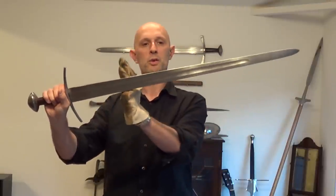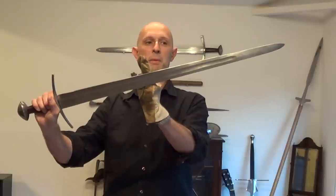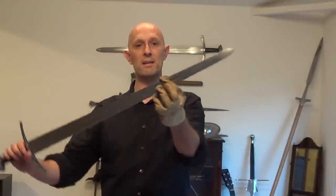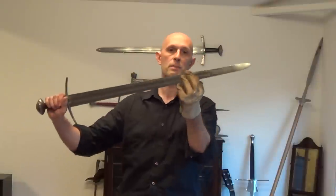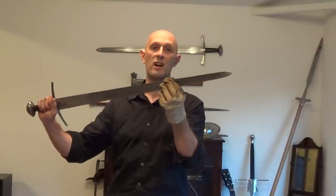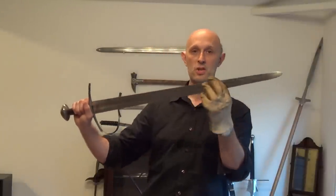I describe it to my students as the top of the third quarter. So if we go one quarter, two quarters is obviously halfway up the blade, three quarters, and that's the full blade — the top of the third quarter and the beginning of the last quarter tends to be the region where you transmit the most force to the target with a typical sword.